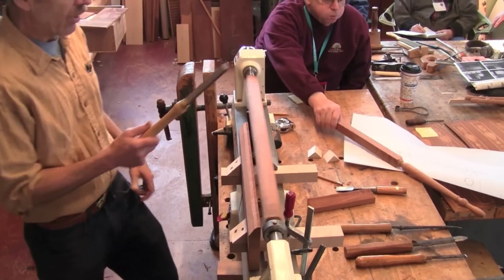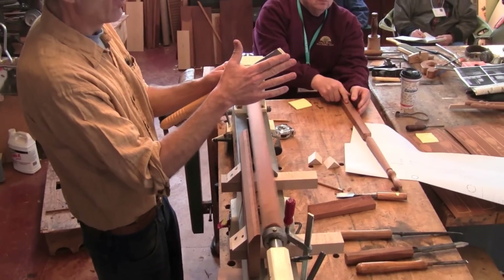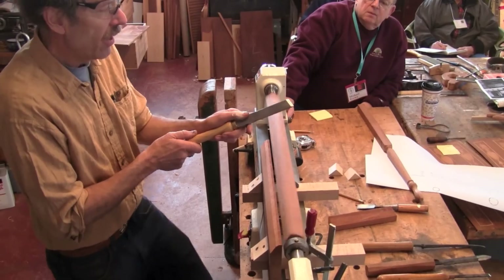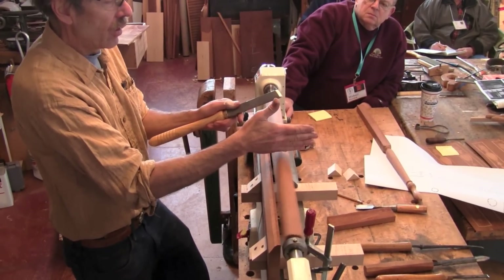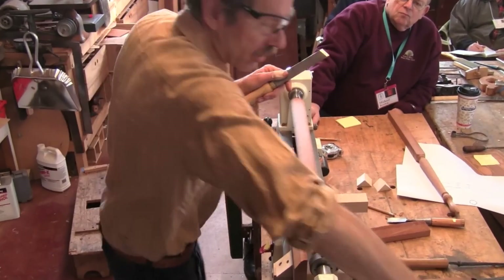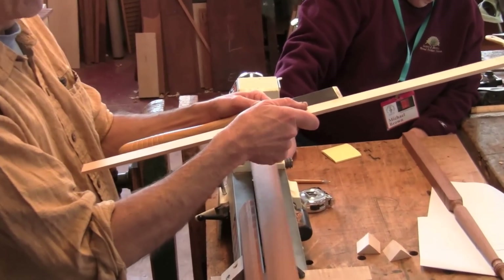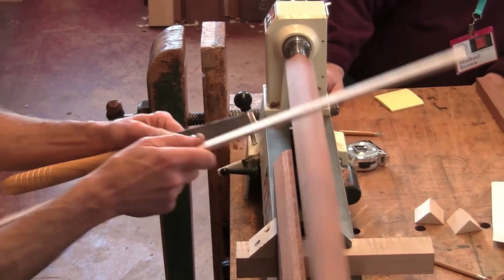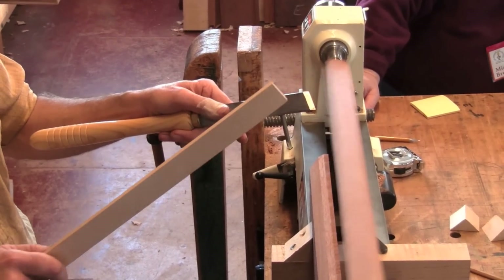Without giving a whole lesson in turning, what you want to do is take the bevel of your skew and rest it on the tool rest so the angle of that bevel is perpendicular to your turning. You don't want to go like this or like this — you want that bevel angle, which is like a 45 degree angle, to be perpendicular to the work. That way when you plunge it in, it'll leave a square shoulder on one side and cut in on the other side.